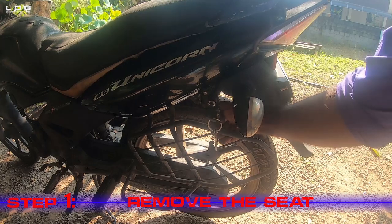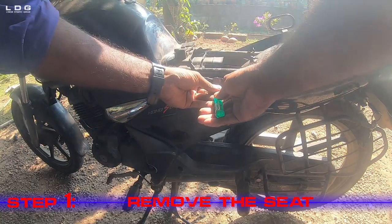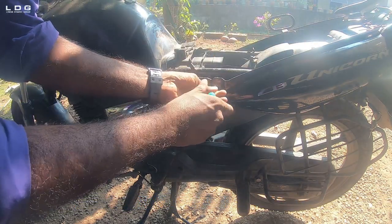Step 1: Remove the seat. By turning the bike key in the clockwise direction and pressing down the lever behind, we can remove the seat of the Unicorn.